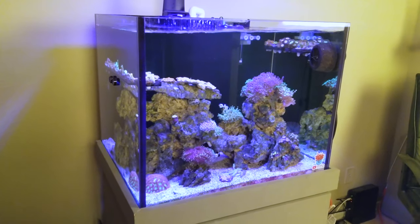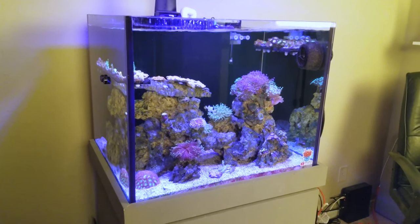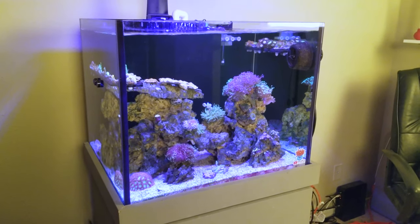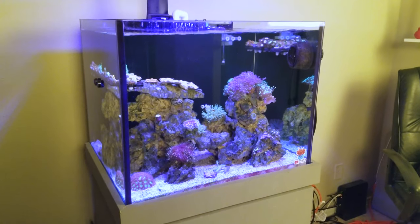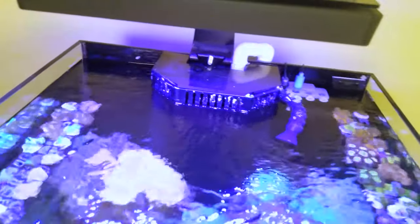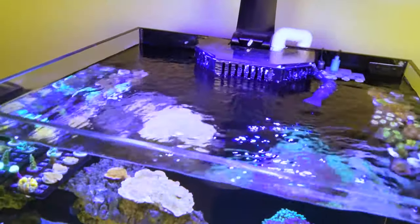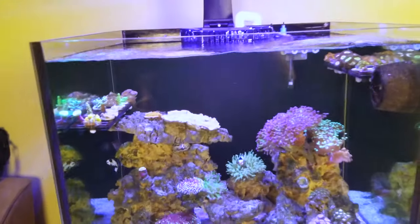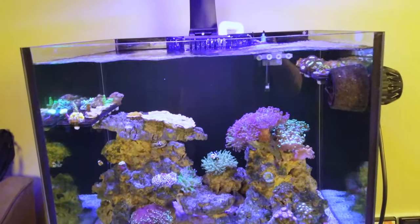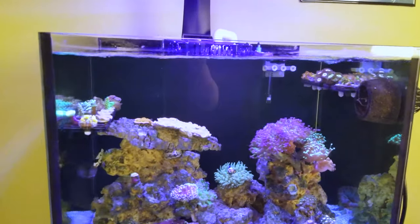The tank is 40 gallons — 24 inches wide, 20 inches front to back, and 20 inches tall. It came with this overflow that I needed to make a lid with, so I took my table saw and made a lid for it. The overflow has a 1-inch drilled hole on the bottom as well as a 3/4-inch hole.